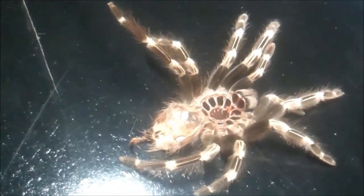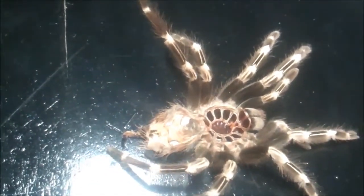Mine's not too bad. It has its moments. Doesn't really kick hairs. Very, very skittish.